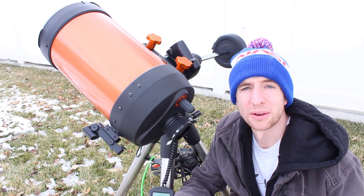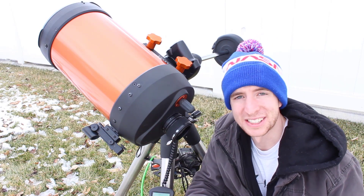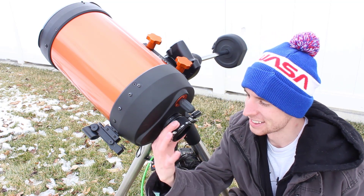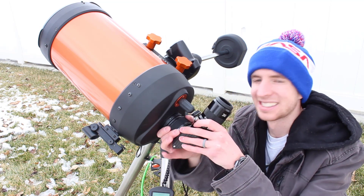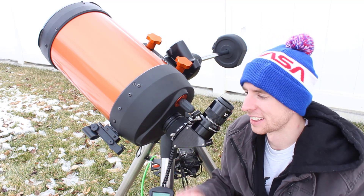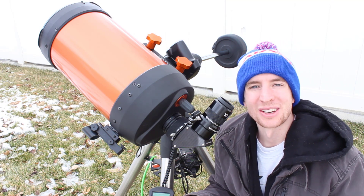That's my review of the Baader ClickLock visual back system. If I had a rating system, this product would be at the top of that rating. These are awesome visual backs and they make them for a variety of products. So if you're looking for something to easily secure any of your telescope accessories, cameras, or anything else, the Baader ClickLock is an excellent choice. Thanks so much for watching and have a good one.